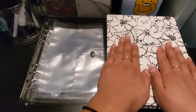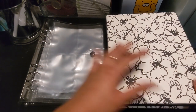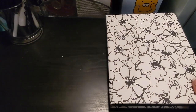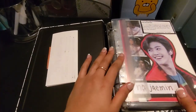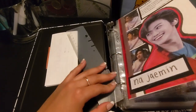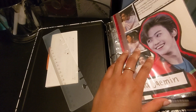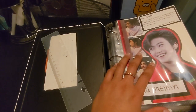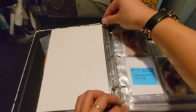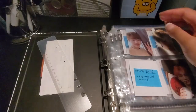I'm going to put his photocard collection into this one because all my photocards are in here. Fresh things first — let me just take out all his stuff. This is my little title page that I made because I was bored one day. I'm going to take all his stuff out.